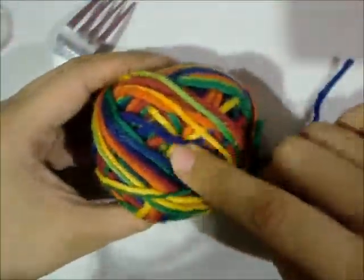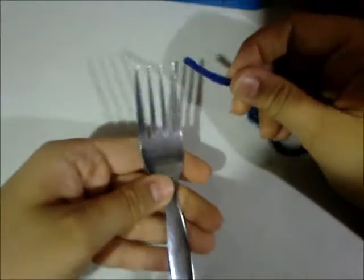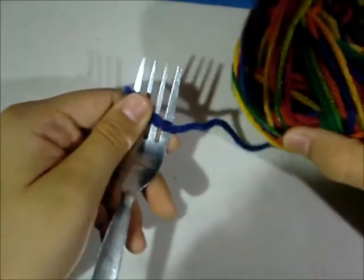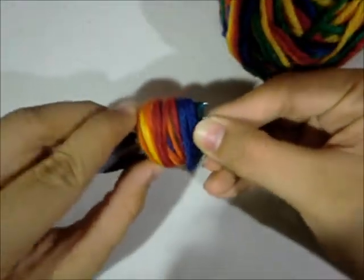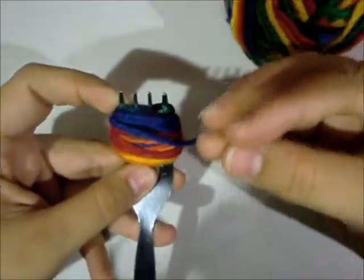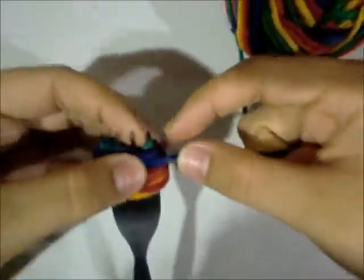First you're going to need a ball of yarn — you can use any color you want. And then you'll need a fork. Just take your fork and the end of the string, lay it flat like this, and then start to wrap it around. Just keep doing this until it's about as thick as you'll see me make it. You can make it thinner if you want; however thick it is will determine how thick the ball turns out.